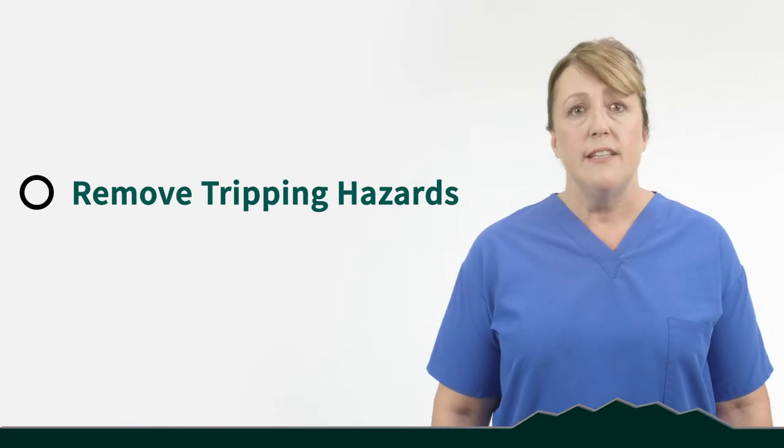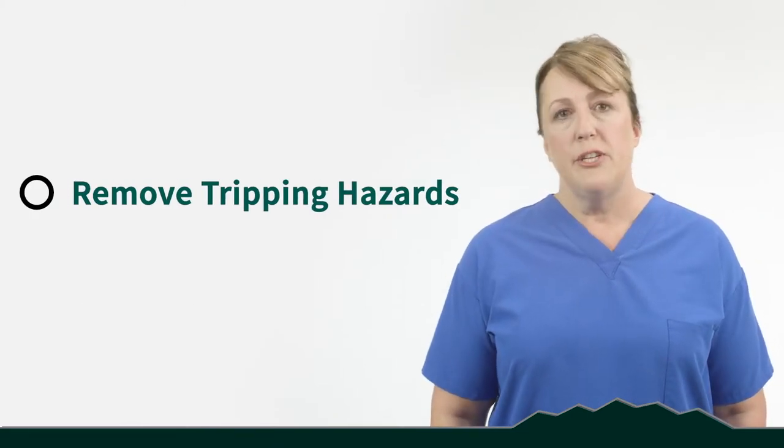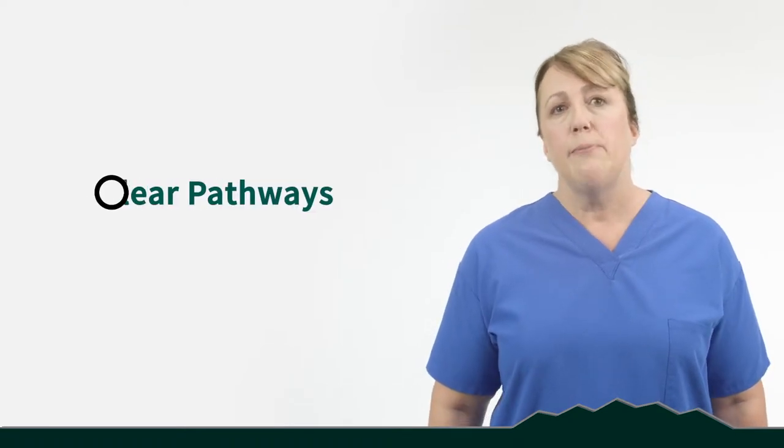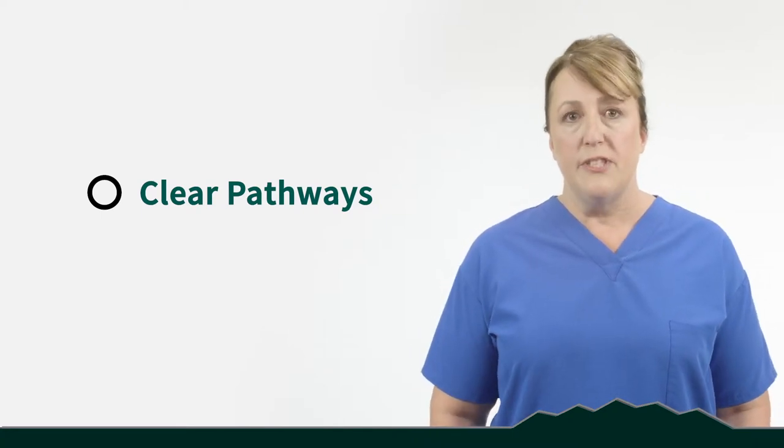In your book you'll find a complete home preparedness checklist. I'm just going to hit a couple of the highlights. You want to make sure that your home is safe and ready for your return from surgery. Remove any tripping hazards such as rugs laying around — you don't want to trip over those with your walker. Also think about your pets and how they'll handle you coming home. You want to clear pathways so you can navigate your hallways into your bathroom, bedroom, and to the table for meals with your walker.